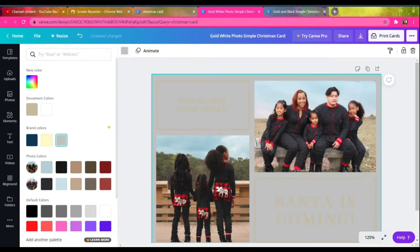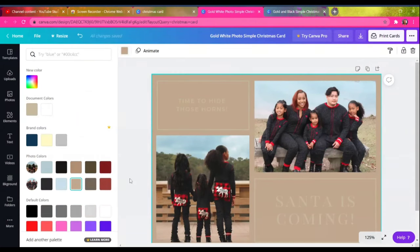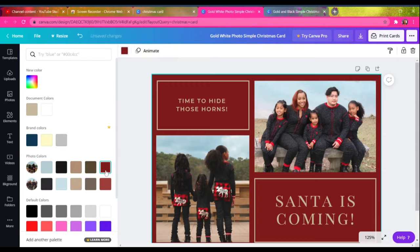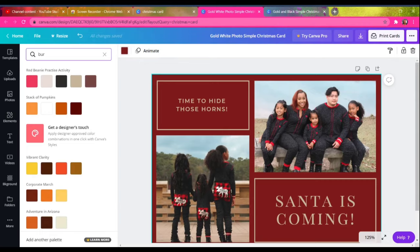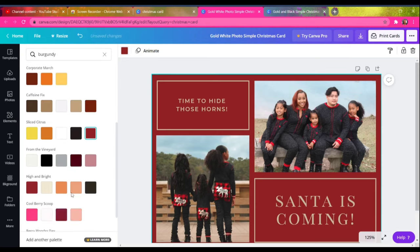You can change anything about the layout of your Christmas card or any template you use. I wanted to change the color, so I'm changing the background color to red. At first I was going to go with burgundy but it looked a little too dark, so I went with a bright Santa red — something that matched our pajama red. Since there's a lot of black in our photos, I wanted to bring more of that red out, and the red background definitely gave me what I wanted.